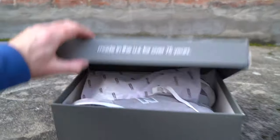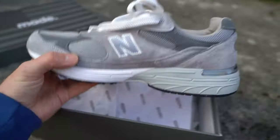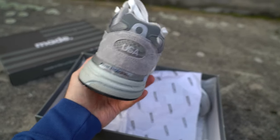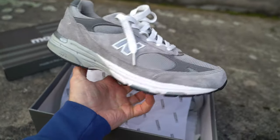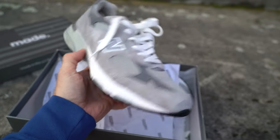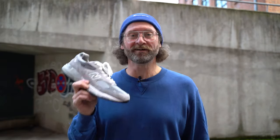So here it is, my latest pickup in the 99x series — this is the New Balance 993 in the GL colorway. It took me forever to get one of these and forever to complete this video. I think I bought this in the summertime, around July, and that's two months ago — we're in November now.